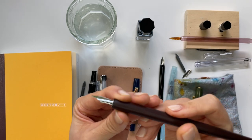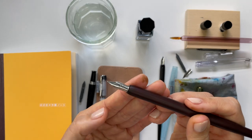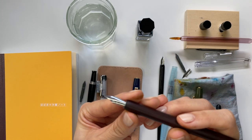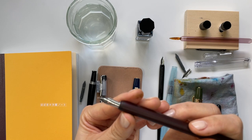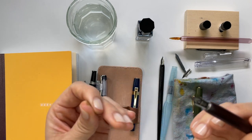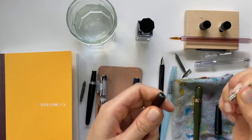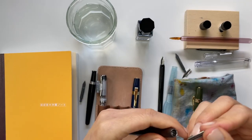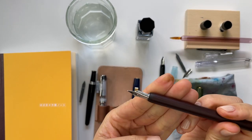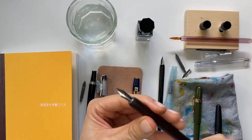Even when I do ink swatches, glass dip pens are wonderful with writing samples; however, it doesn't give you an accurate feel for a fountain pen experience. This nib is from the Pilot Metropolitan — this is a medium nib. I thought, what if I tried other nibs? Pilot Metropolitan nibs for sure work.